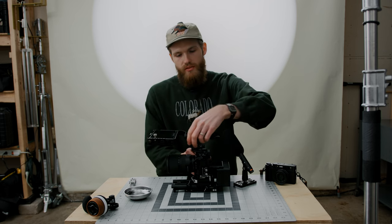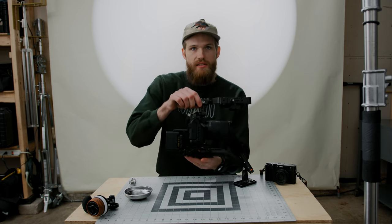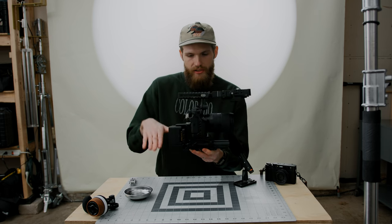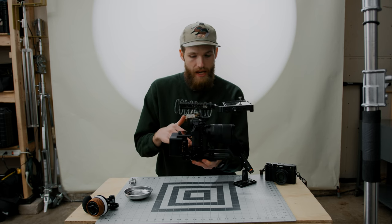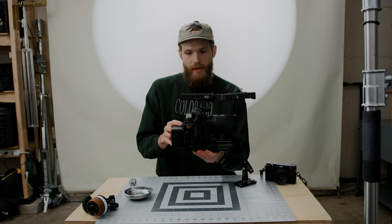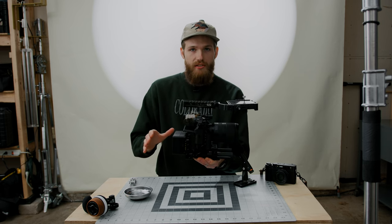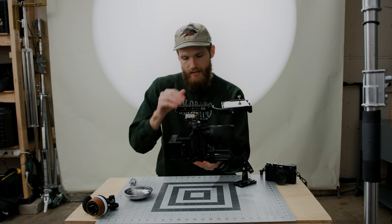I wanted to show you guys why we added that cheese plate at the beginning. It basically drops our rods lower, and this is what allows the screen to be able to sit flat. If you don't do that, this rig still works, but the screen is going to be all the way up here and tilted slightly up. I didn't want to put any stress on the screen itself, and so that is why I went ahead and added that cheese plate.